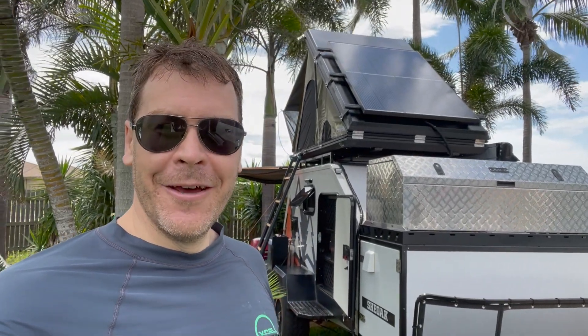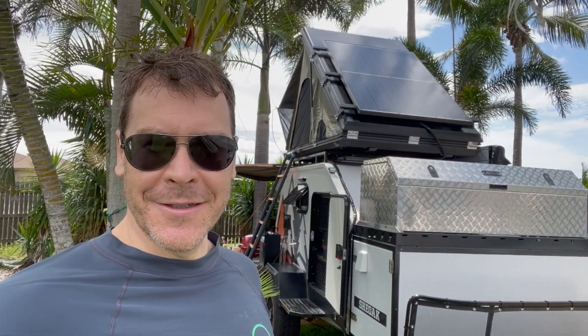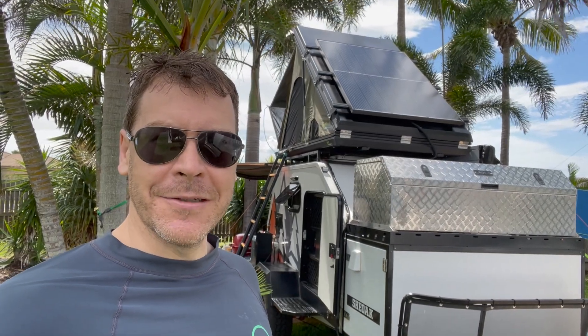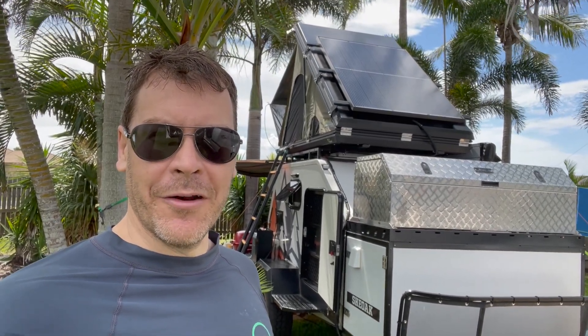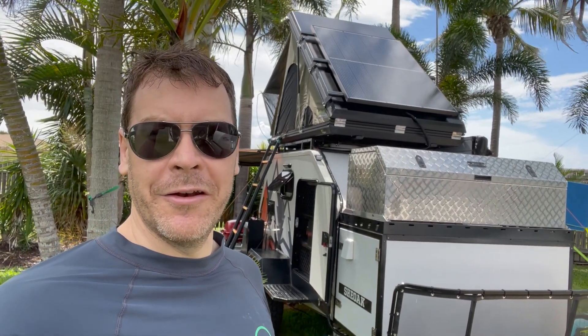Good morning from Molambin. We are currently camping, myself and my family, at just south of Japoon in central Queensland, Australia. And I just wanted to do a brief review of our experiences with the Ironman Swift 1400 rooftop tent.